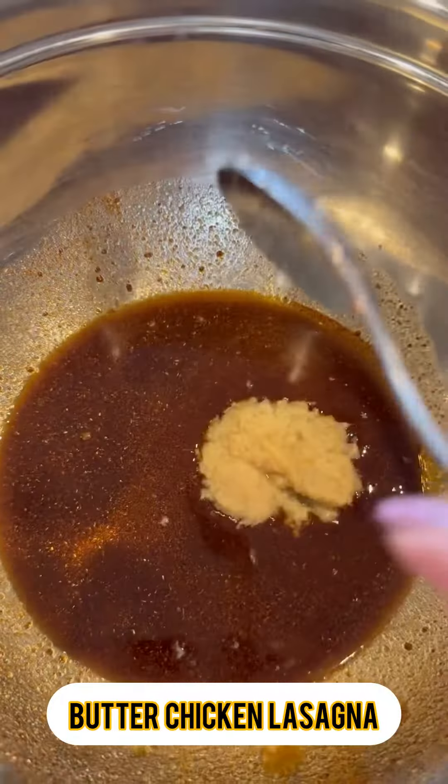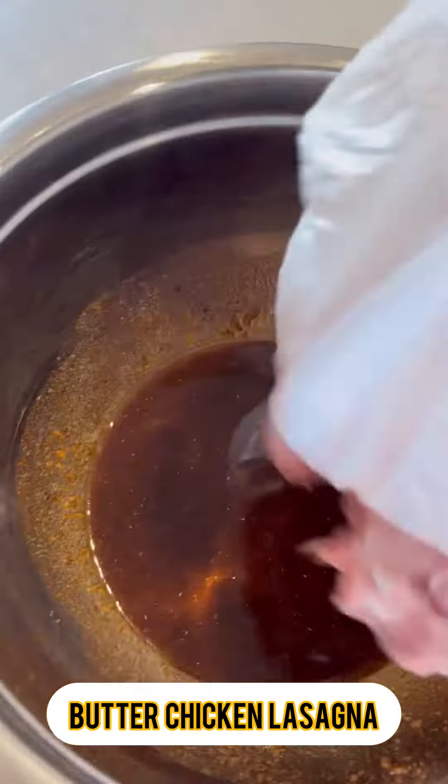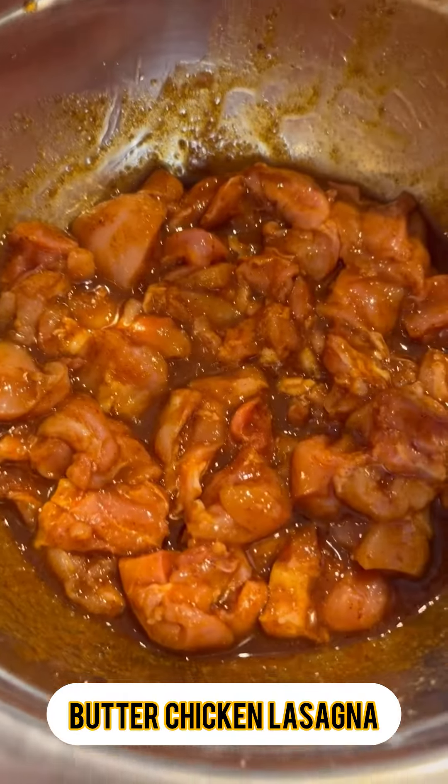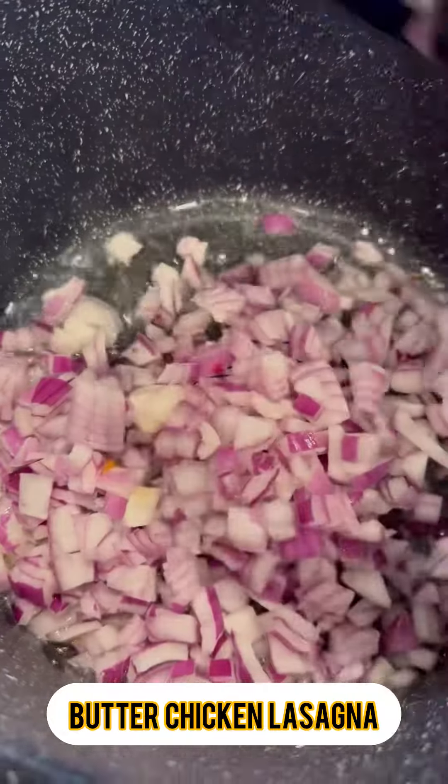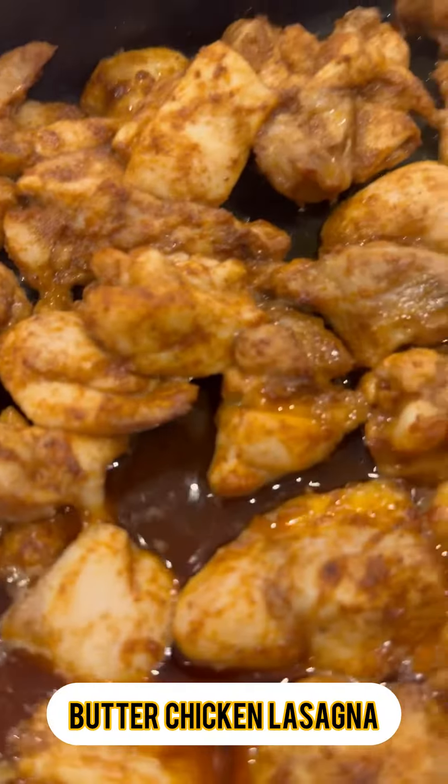Today's recipe is one that I'm super excited about — butter chicken lasagna. This one is actually off the hook. You all know how to make my express butter chicken; it's exactly the same as that, with only a couple of differences.